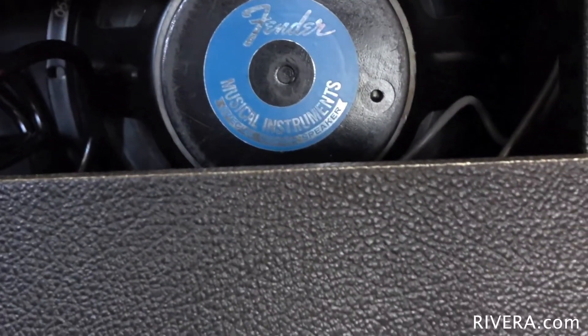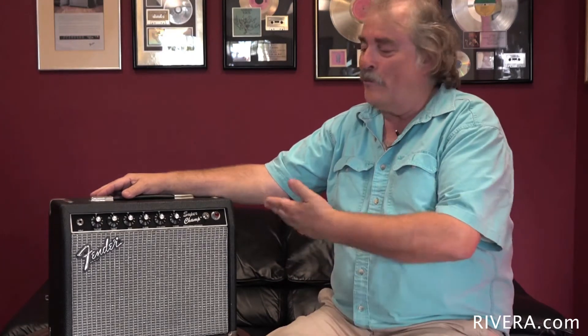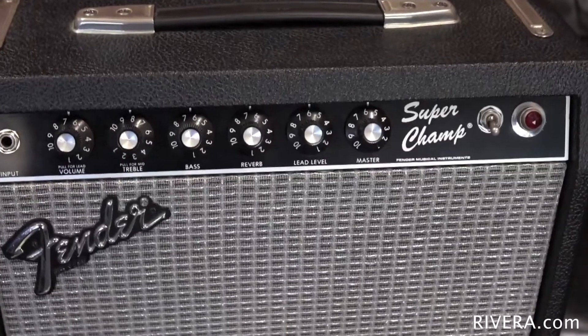A lot of the 80s guys like Steve Ferris with Mr. Mister, Andy with Go West, and Warren D. Martini and so on — a lot of these guys played these amplifiers in the 80s and would do their entire tour dates with a pair of these in stereo. It just has that great distortion sound and a really decent clean sound, and because it's only 18 watts, they can keep their stage volume fairly low.